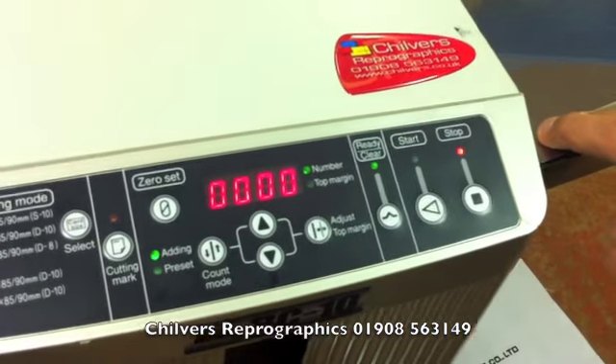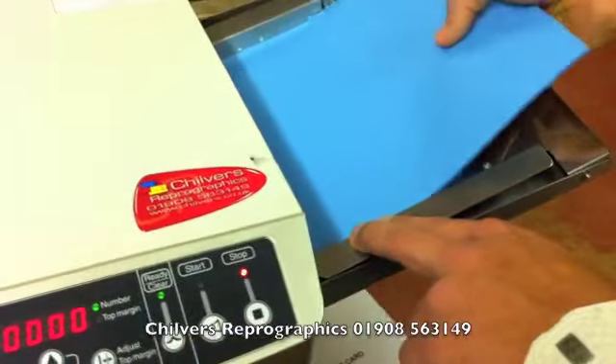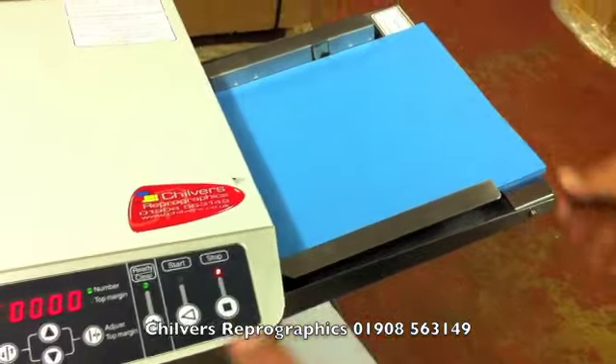All you do then is grab your A4 paper, push down the feed tray, slide it in, and push the start button.